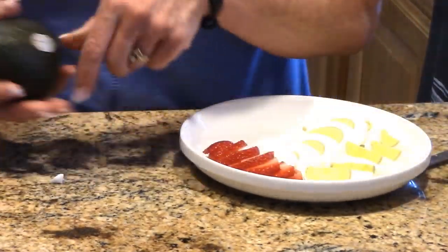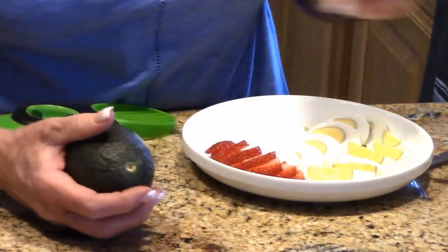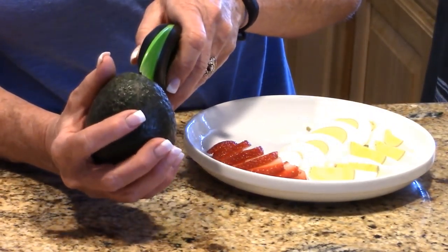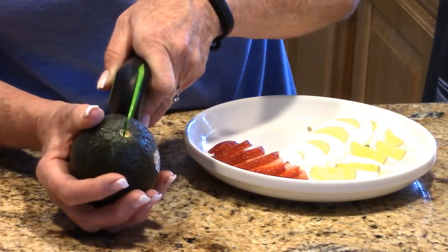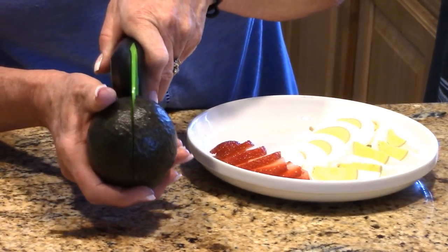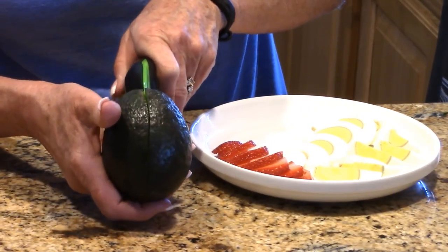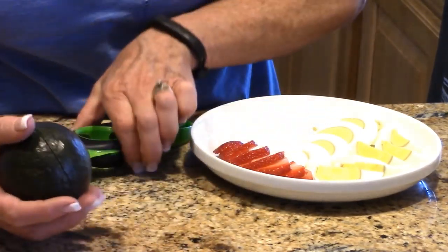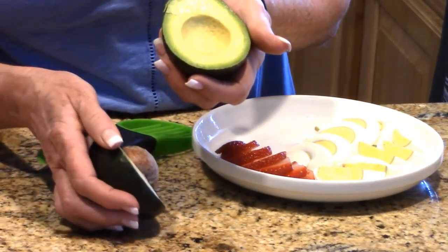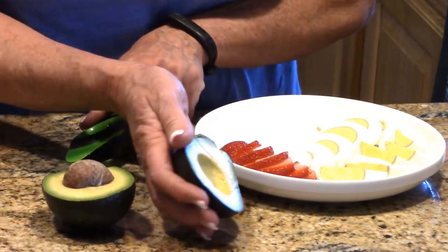Now let's see what the avocado tool is going to be like. This avocado is extremely firm — I just got these yesterday, but I promised this video out by Tuesday so I've got to keep my word. The knife honestly just goes right in and it's the perfect little length to get down to the seed. What's nice is it's kid-friendly — you're not going to cut yourself with that.